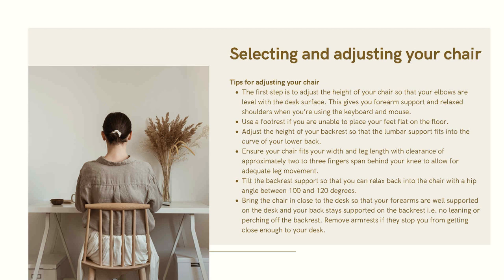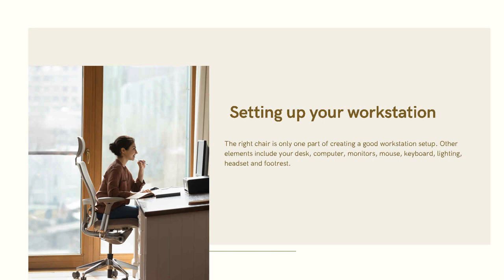Bring the chair in close to the desk so that your forearms are well supported on the desk and your back stays supported on the backrest. Avoid leaning or pushing against the backrest. Remove armrests if they stop you from getting close enough to the desk. The right chair is only one part of creating a good workstation setup — other elements include your desk, computer, monitor, mouse, keyboard, writing surface, handset, and footrest.